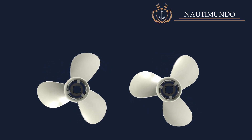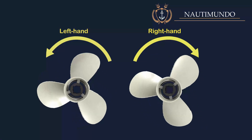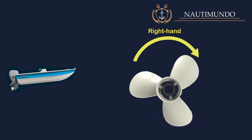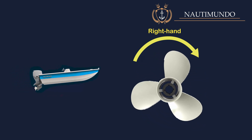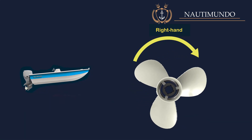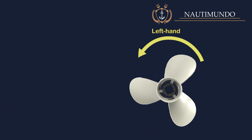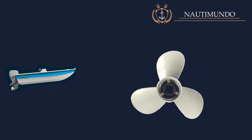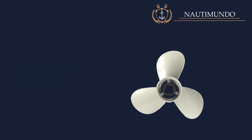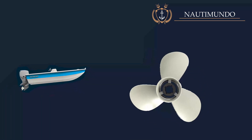Propeller rotation direction or hand: looking at the propeller forward from the stern, propellers can be left-hand or right-handed. Right-handed propellers, when they rotate clockwise, produce a thrust towards the boat allowing it to move forward, while when they rotate counterclockwise, they produce a thrust towards the stern allowing it to go backward. On the contrary, a left-handed propeller, when it rotates counterclockwise, produces a thrust forward, and when it rotates clockwise, it produces a thrust aft allowing it to go backward.